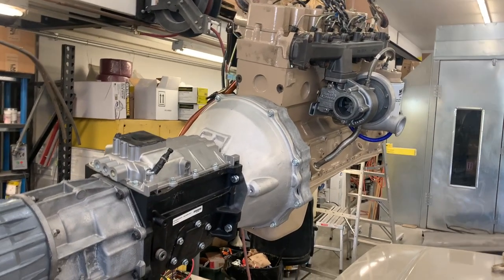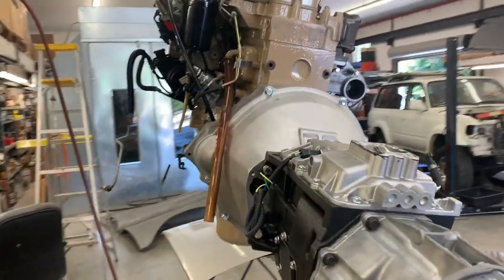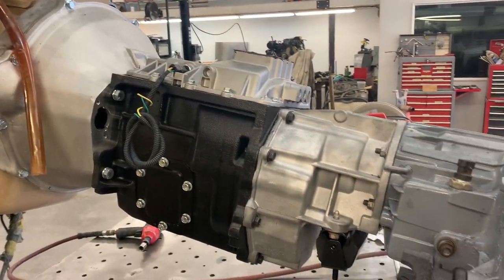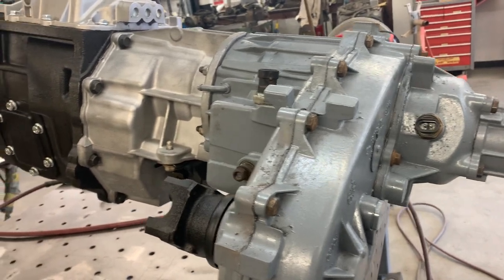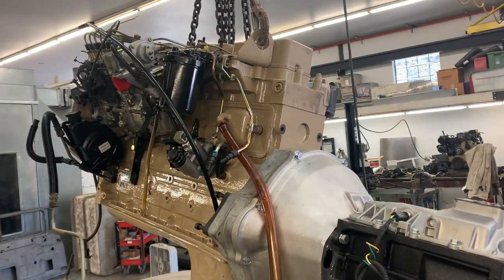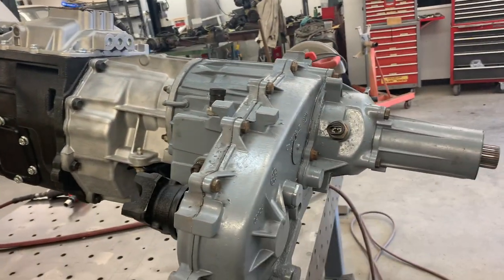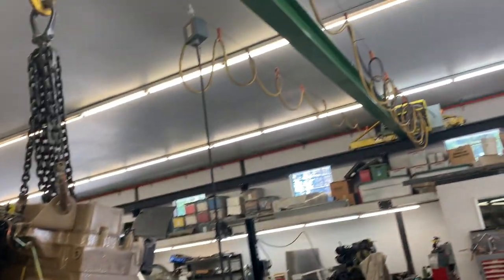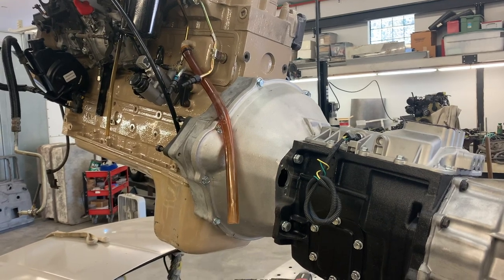Here's the moment of truth — it is time to install the engine in the chassis for the final time. We've already mocked everything up, test-fit everything and it's all ready to go. I do not recommend trying to stab the whole entire powertrain in one shot like this unless you have a significant way to lift it. I'm lucky enough to have a bridge crane here in the shop to do it safely.